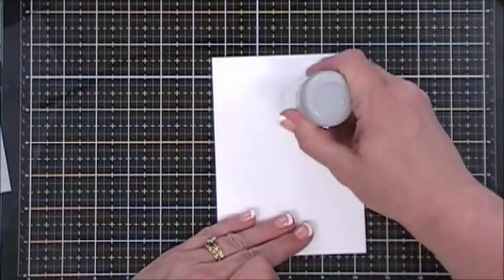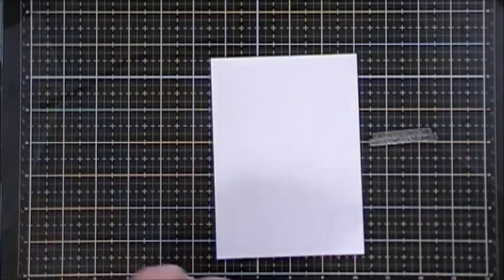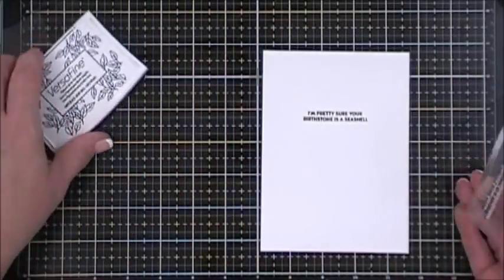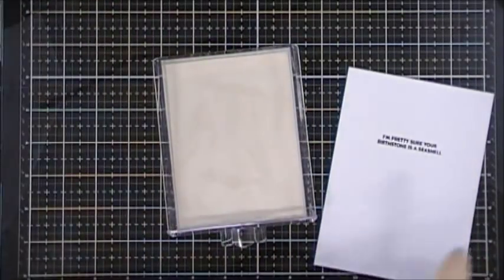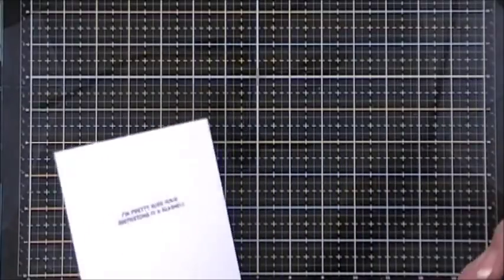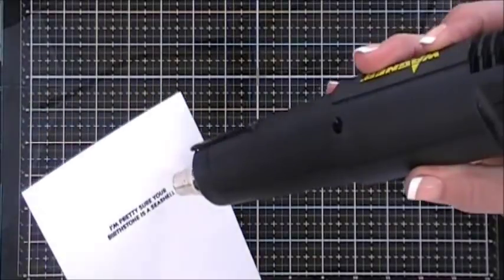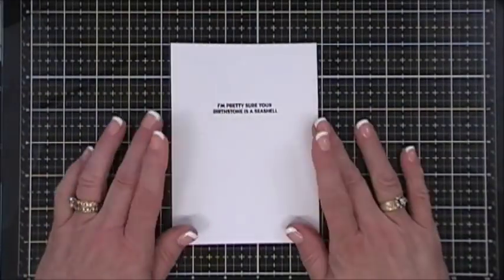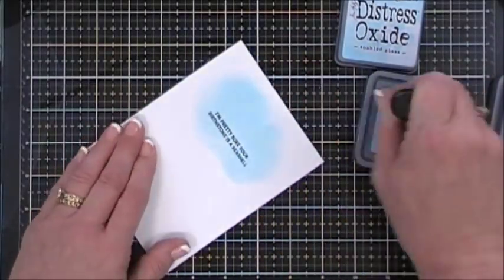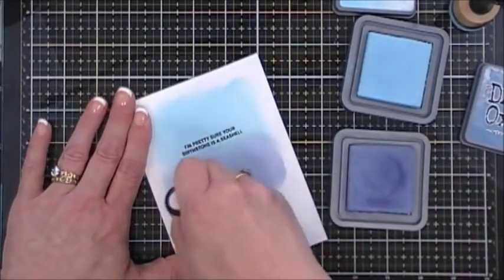For card number nine I used my anti-static powder tool and chose the sentiment 'I'm pretty sure your birthstone is a seashell' to create another sea scene. I stamped it with VersaFine ink, applied clear embossing powder — using those handy little clear acrylic drawers I mentioned — and melted it. Then I did ink blending over the top, starting with the lighter Tumbled Glass, then adding Stormy Sky shading below it, and finally grounding the bottom with Vintage Photo.